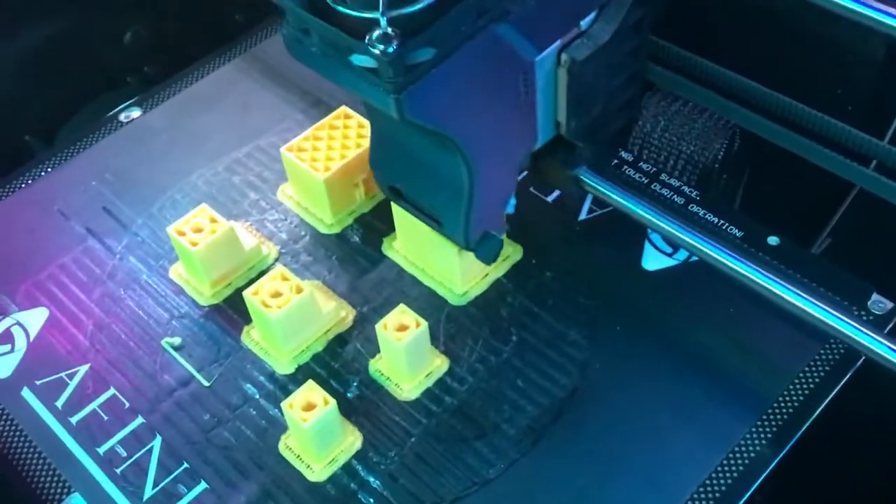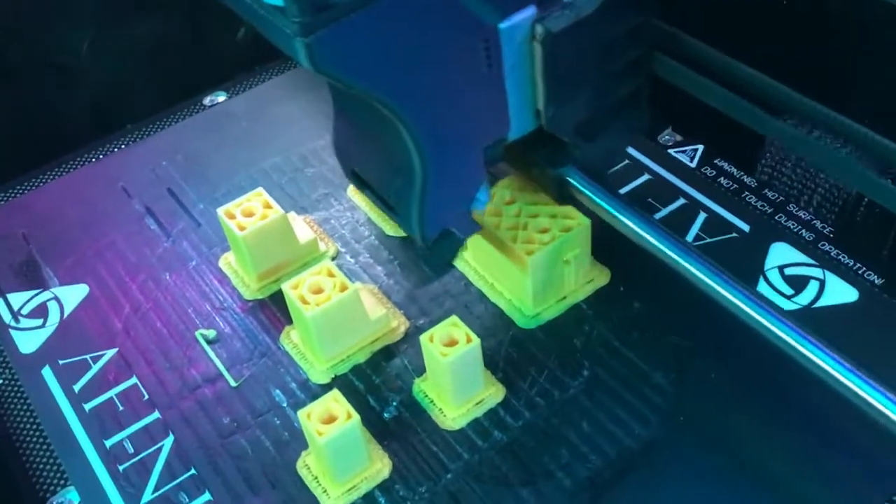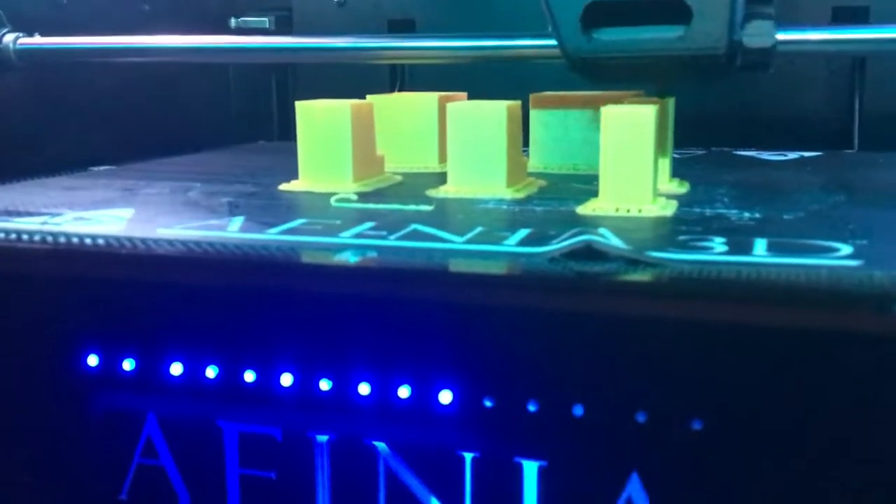It's about an hour later, and we're still printing parts here. You can see the legs are almost complete, and there's the body that it's printing right now. Pretty cool — we're going to have a yellow robot in no time.